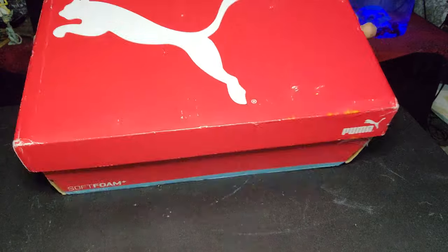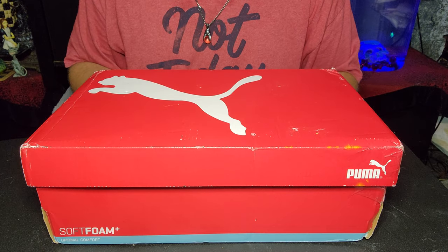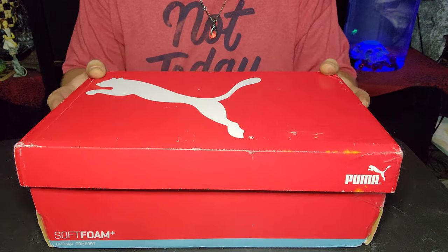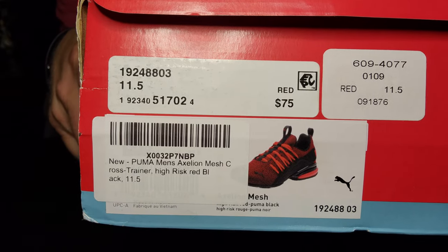Okay guys, let's take a look at the box. The presentation of these — the box is not in very good condition. I'm going to excuse that because they did come through the mail really quickly. Let's start with the details. Here's all the information in the box.